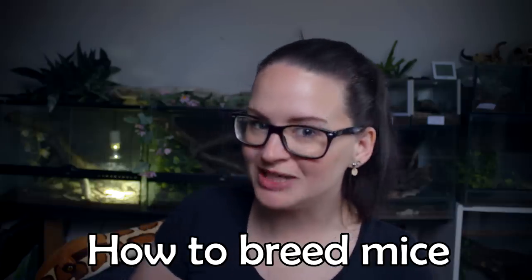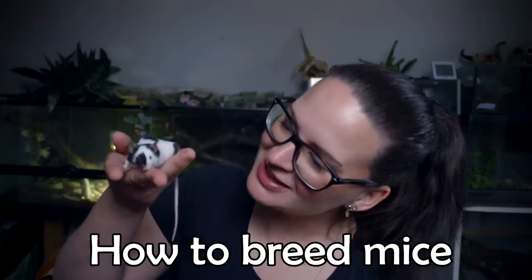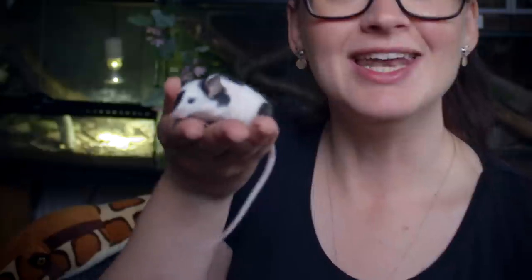Hey guys and welcome! Today we are going to talk about how to breed mice, like for example these little beautiful girls. Mice are actually pretty easy to breed and they are also very easy to care for. So whether you are looking to breed mice for reptiles, for food for your reptiles, just for fun, to sell as pets, or if you just want to keep mice, this video will definitely be useful for you.